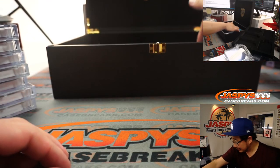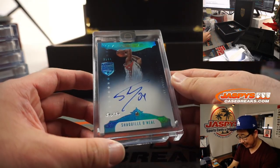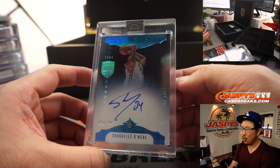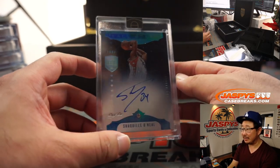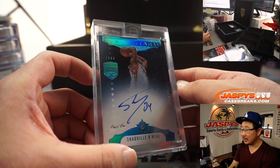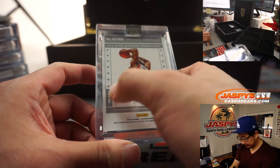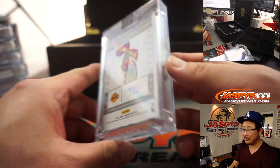That was nice. These are all nice. Another one here is a one-of-one Shaquille O'Neal diamond and auto. Woo! If you notice, the one-of-one diamonds are a little bit larger than the other ones — that's pretty cool. All-star Shaq, Lakers edition right here. All-star diamond signatures — that's pretty sweet.